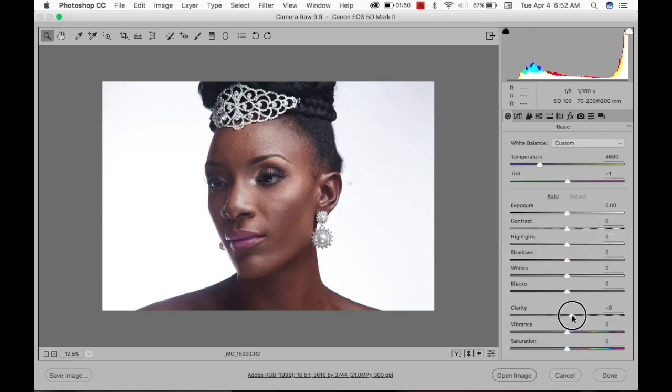I'm going to increase Clarity to plus 10, Vibrance to plus 20, and Saturation minus 10. For Shadows I'm going to increase a bit, Blacks reduce, Whites reduce, and Highlights increase.